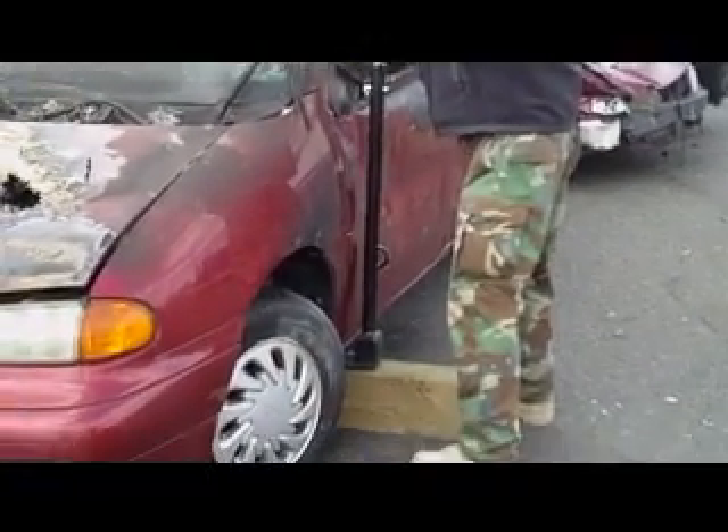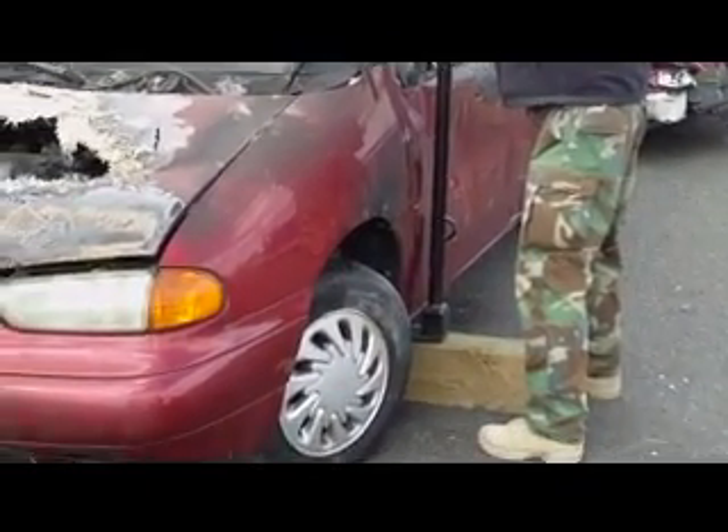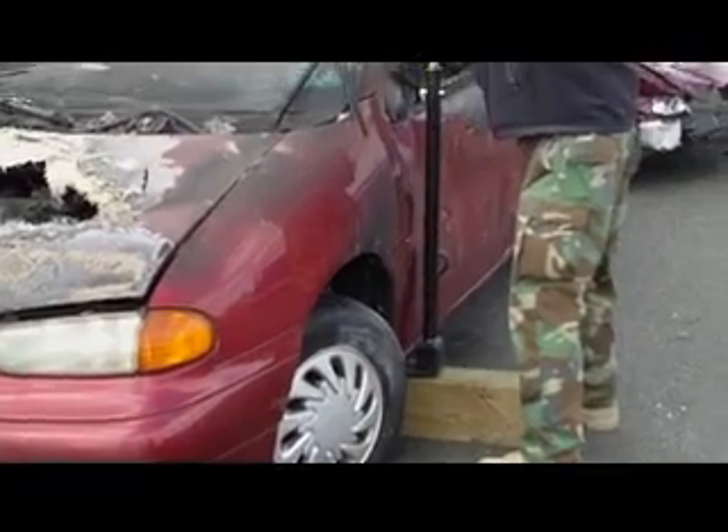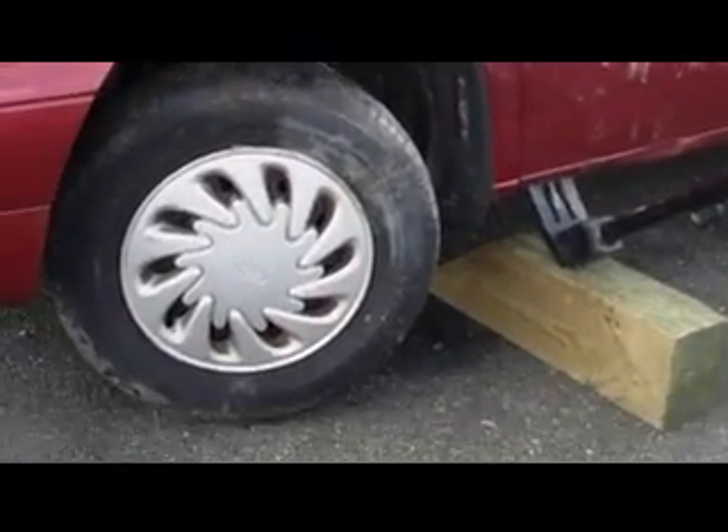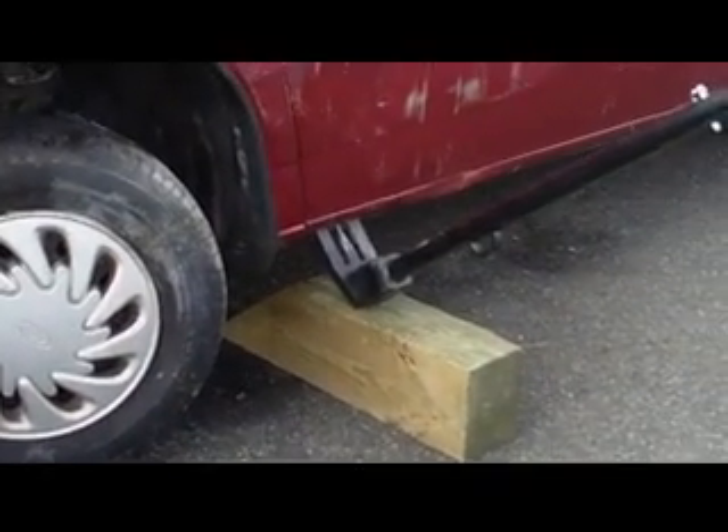3-27-2012, Fire Academy, testing the front end of a Windstar, picking it up off the ground. Going good. Nice.